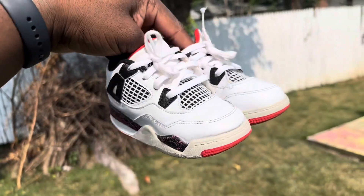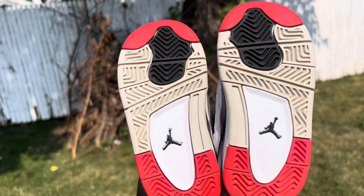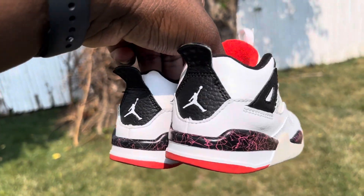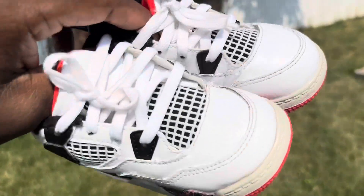They came out really really nice — it's pretty much a brand new shoe again. Just look at this, they're so clean. This was a fun little project to work on. I'm gonna go ahead and drop them off to my neighbor right now, and I'll see you guys in the next one.